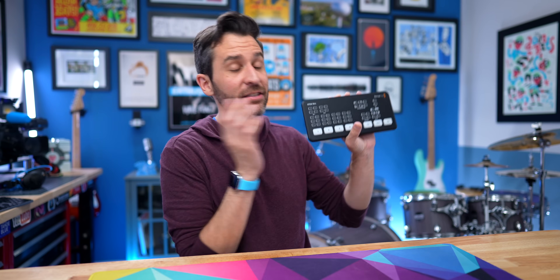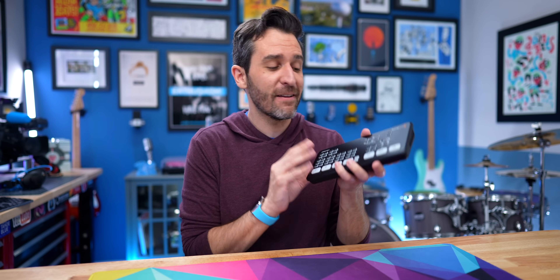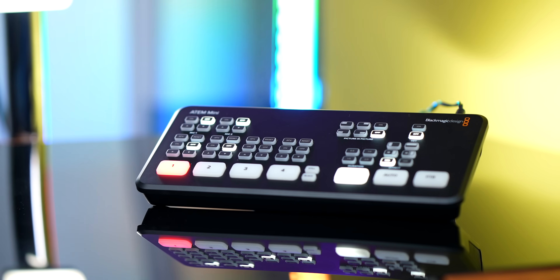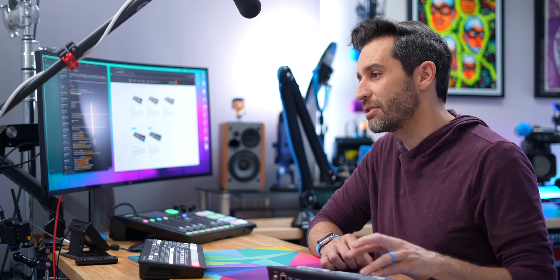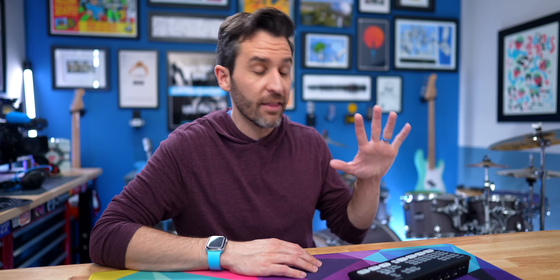Now that we've covered what they all have in common, let's talk about each model independently. Starting with this one right here — this is the $295 ATEM Mini, the most basic one. Essentially what you're getting is a four-input switcher. You can do a few different transitions, load in a couple of images using the software, but you don't have multi-view output, you can't stream directly, and you can't record to a hard drive. That simplicity is also its strength — I bought this early in the pandemic when I was a high school teacher teaching classes online. I just needed to easily switch between a few cameras to make classes more interesting, and it was perfect for that.